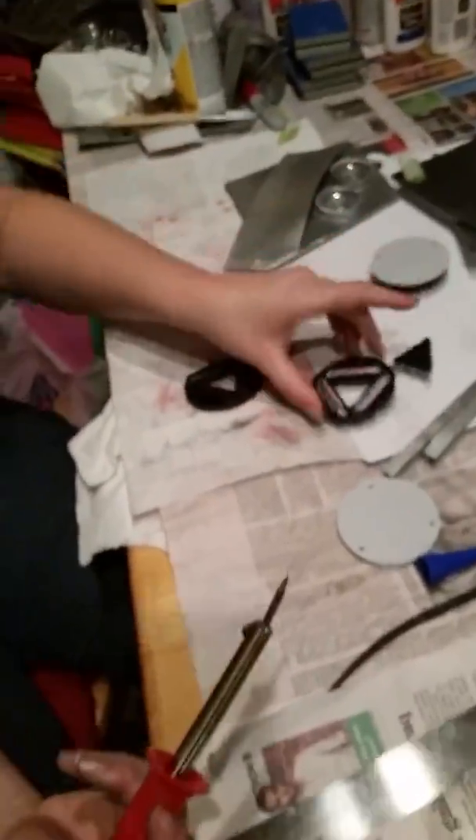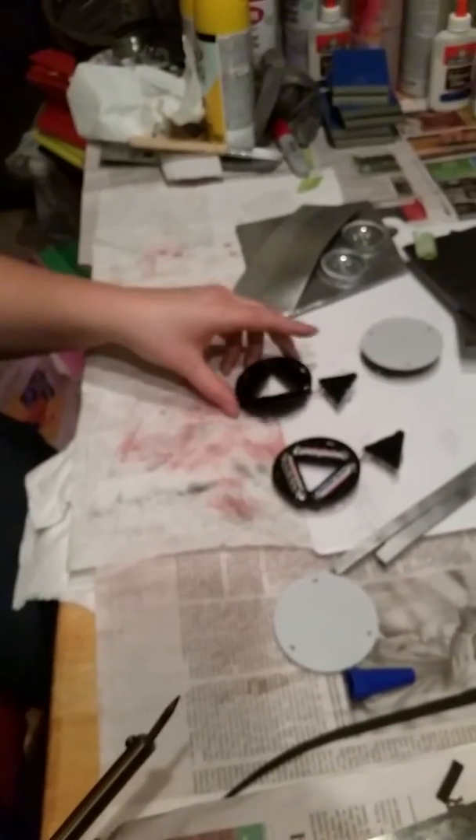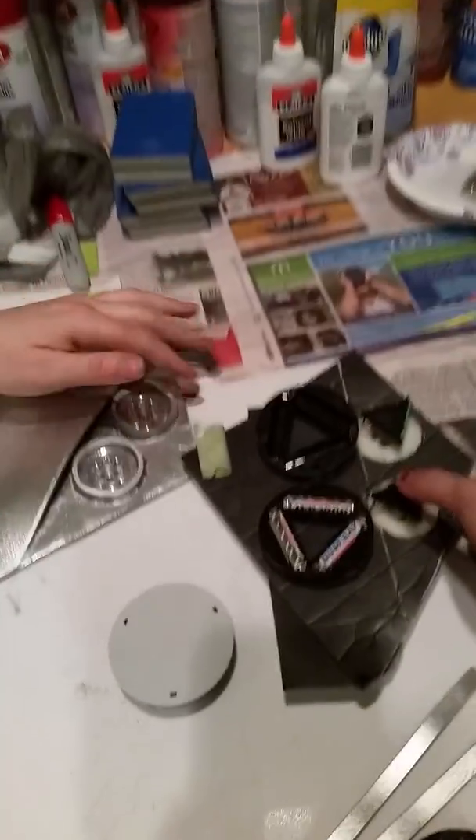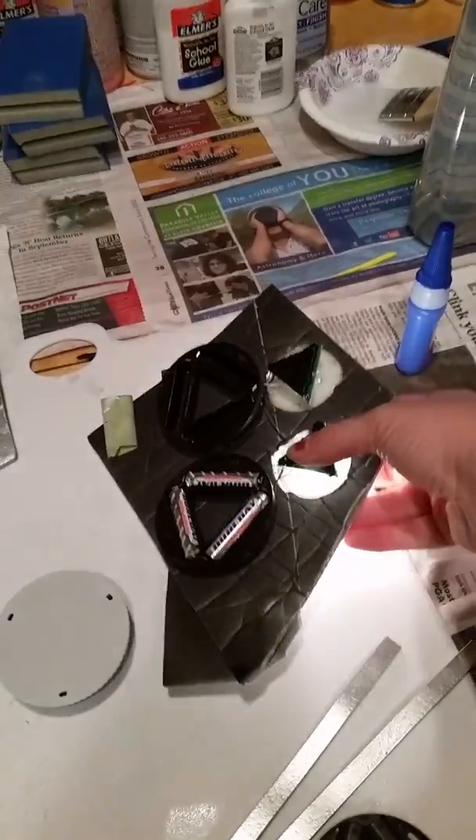So I just gotta do a couple more of those. And then the battery packs will be right below, and then these will be pressed to turn on the lights. So simple as that. Just like that — so they still work.